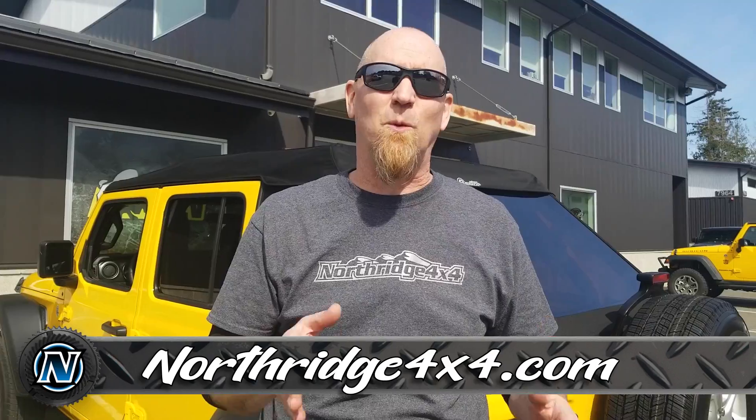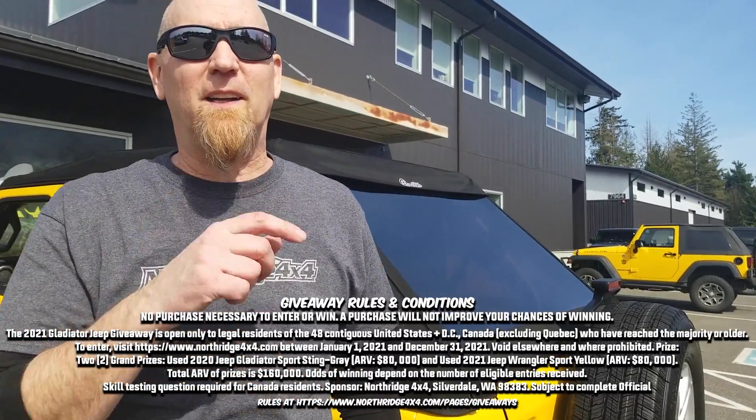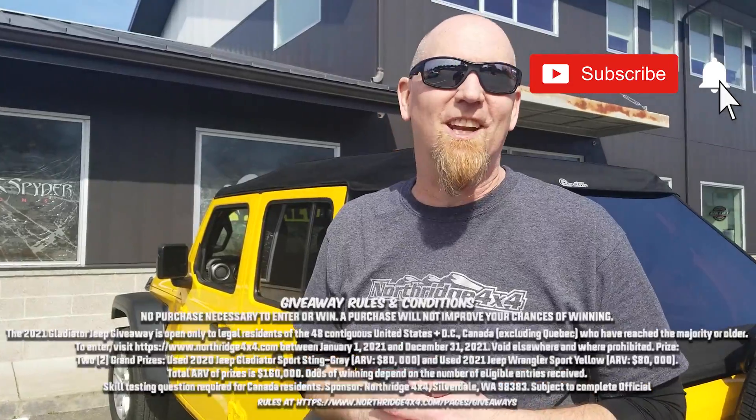At the beginning of the video we talked about the four different configurations: the fully enclosed soft top, the open Enhanced Sunrider, the safari style bikini, or the full open top. We want to know — if you were to win this giveaway Wrangler, how would you run the top? Leave that in the comment section below, and check the description box for links to pick up a Bestop Trektop for your Jeep, as well as a link to enter to win this 2021 Hella Yella Wrangler JL. Thanks for watching.